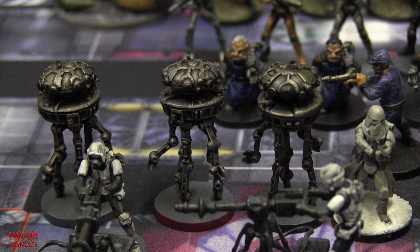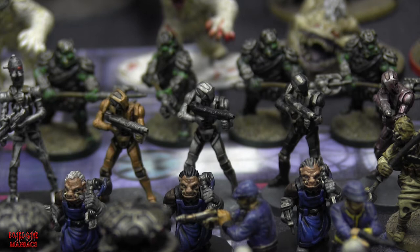These are Probe Droids - they were mainly seen on the planet of Hoth in Empire Strikes Back, sent out to scout for the rebel base so the Empire could go in and attack. Very simple to paint - just like the medical droid: base coat, Lead Belcher, a wash, a little bit of highlights, and a little red for the lenses. Done.